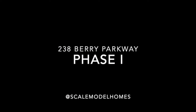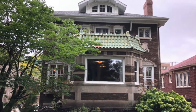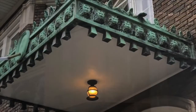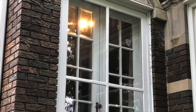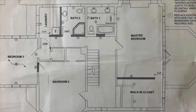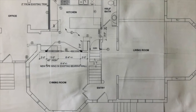I'm finishing up phase one of the next scale monoline building of 238 Berry Parkway in Park Ridge. I recently visited this beautiful house and took a lot of photos of the details I planned to include in this build. I always need measurements and dimensions of the actual houses I build, and fortunately the homeowner was able to provide scale layouts which I used to create the house in an architectural software package.